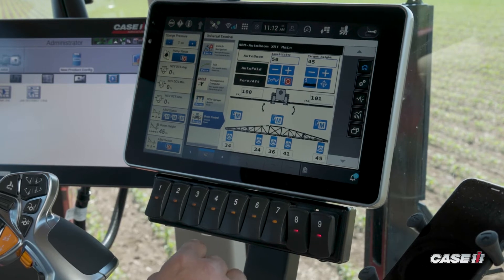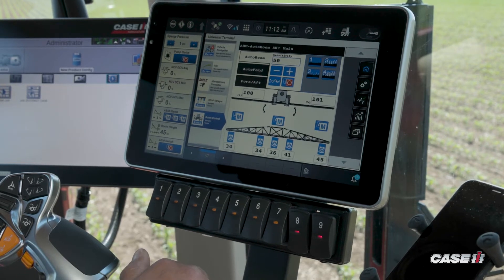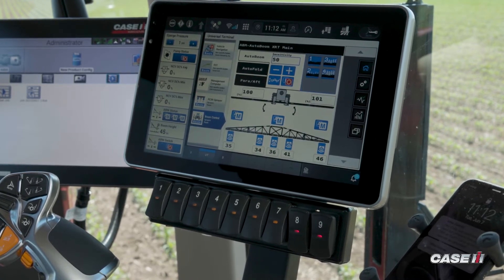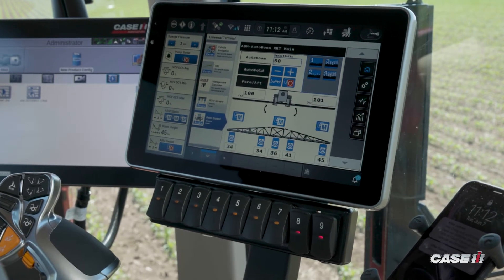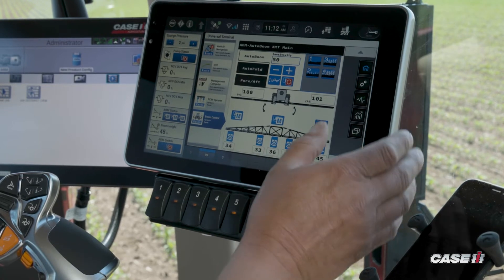Within auto boom, we also have four modes of operation. Mode one is our variable height. Mode two is a fixed or locked canopy or locked ground position. Mode three is a variable canopy position, and mode four is a fixed or locked canopy position.